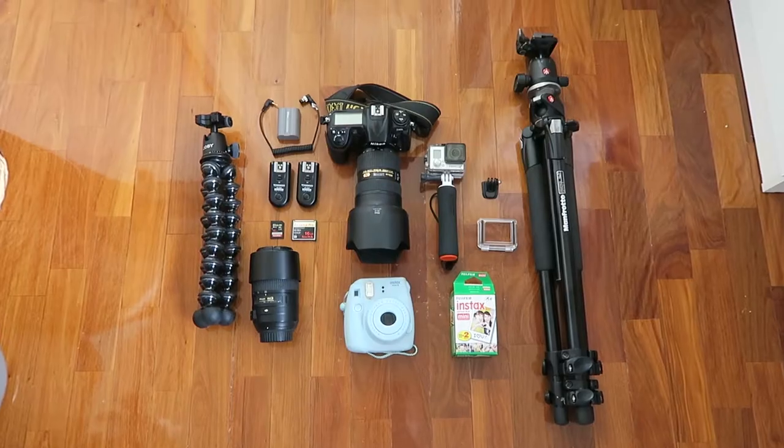Hey everyone, this is just a quick video showing you exactly what I'll be taking to South Korea and Japan. I leave tomorrow night — I'm getting really excited, in the middle of packing at the moment. I thought I'd just do a quick video to show you what I'm taking, showing that I'm traveling quite lightly with my camera gear. Here is a quick view of what I'll be taking on my trip.